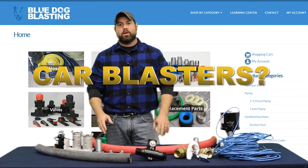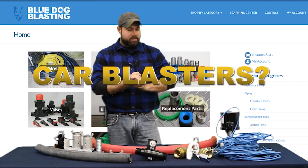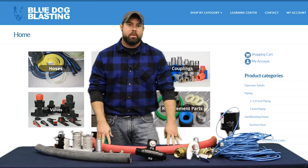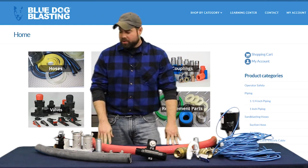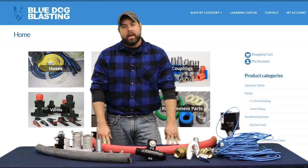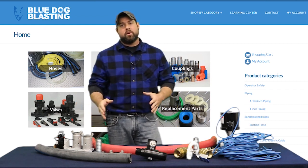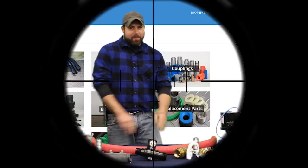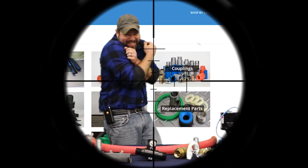All right Blasters, so we took a look at the blast pot that we're going to be rebuilding over the next couple weeks. So these are pretty much all the parts and pieces that we're going to be putting onto that pot. Most everything here is available through bluedogblasting.com and as we go through each segment of these videos, all the different parts, we're going to get into a little bit more of the details.